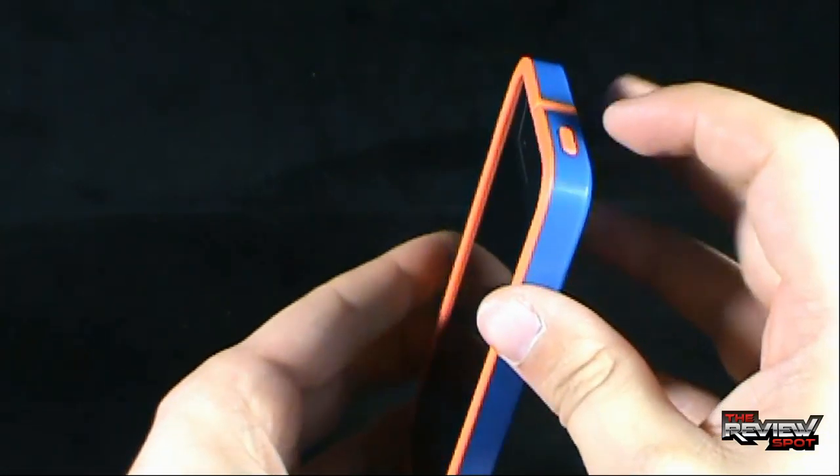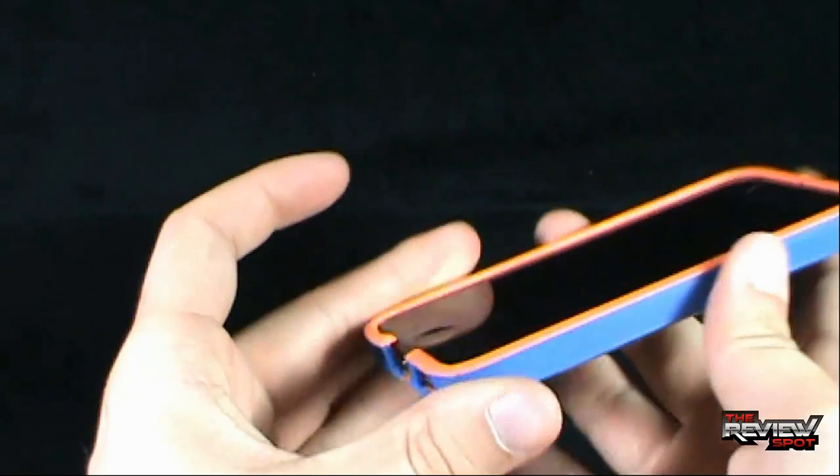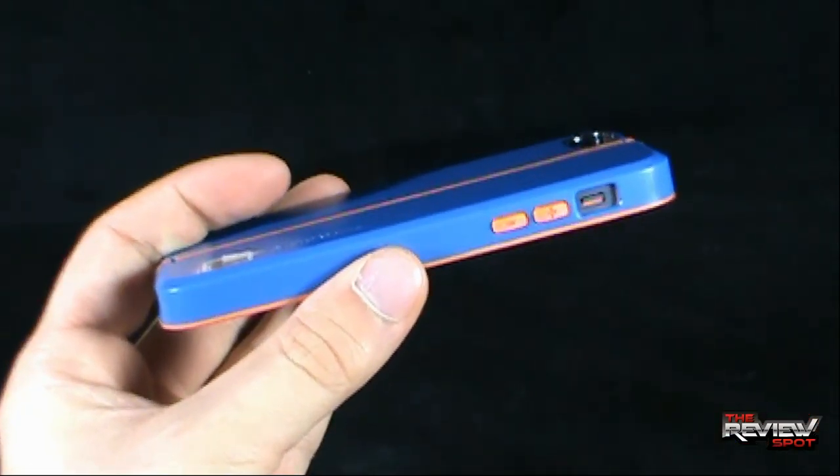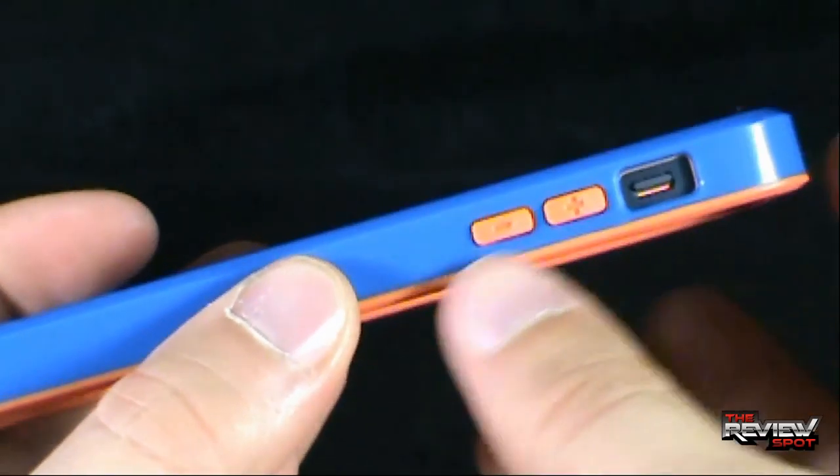All the button functionalities are still there — you have your on and off. Your ports are still available. Volume control is indicated on the side via the orange button, your plus and minus volume.